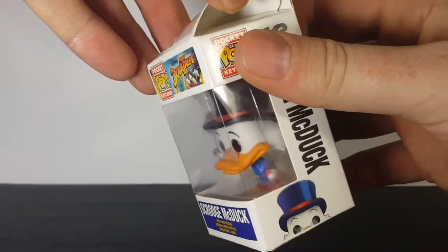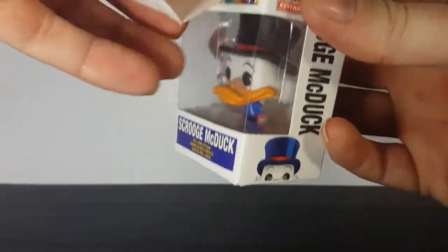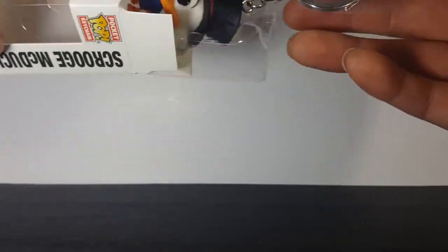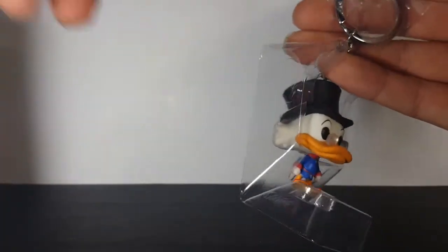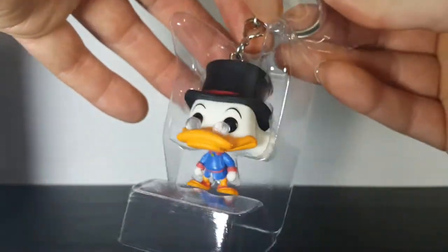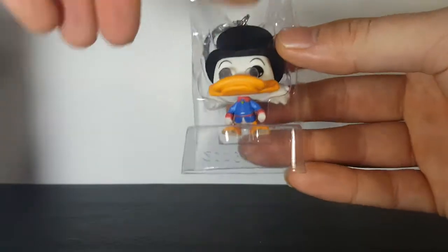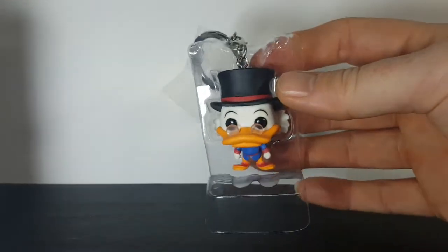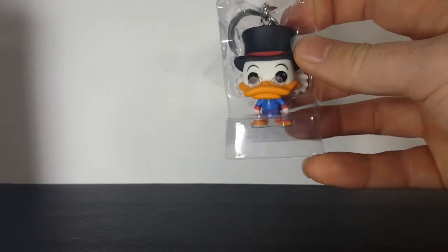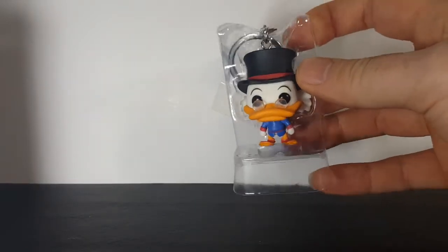Let's go ahead and open this guy up. I wasn't really planning on keeping him in the box anyway. This is one pop I do not mind taking out of the package. It comes with a clamshell type that most pops come with, but it only has the bottom flap, not the top.